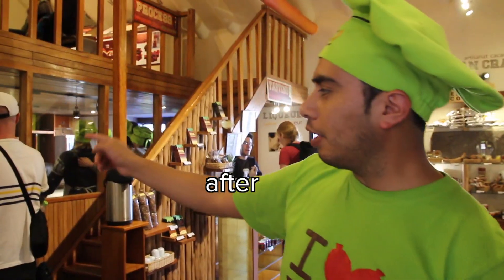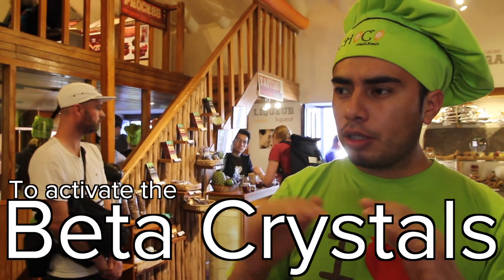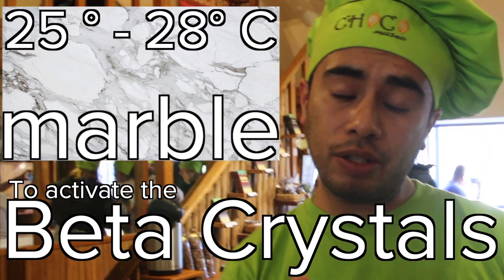Let's head back to the interview. After the melanger machine — can you see this machine over there? — after 24 hours, the chocolate is going to be really warm, between 35 and 50 degrees. To activate the beta crystals, we have to use the marble stone to do the tempering step. On the marble stone, the chocolate should be between 25 and 28 degrees at its coldest. Then you can make bars, bonbons, whatever you want.